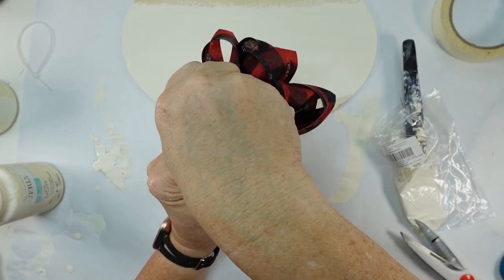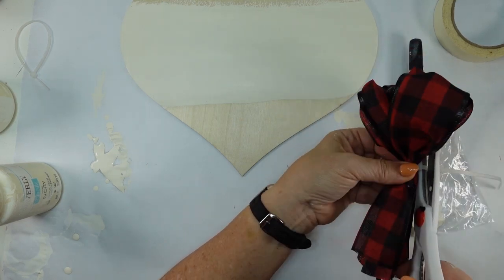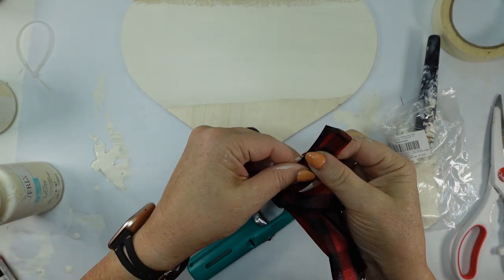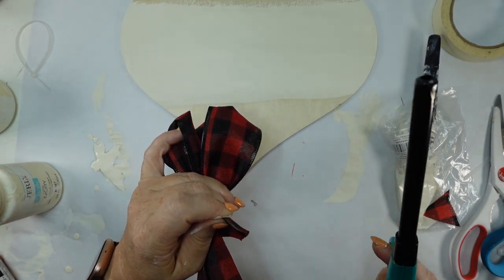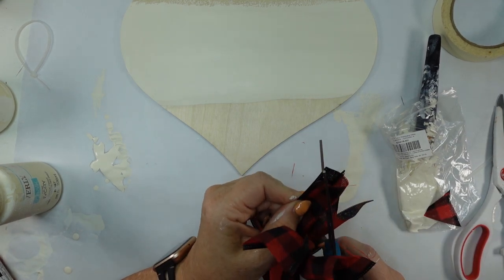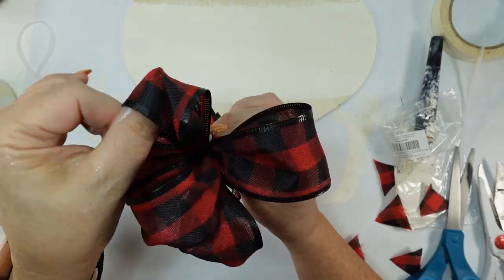Next you just take a zip strip — I always have to figure out which way it goes. Take it back around and clip that off. If you're going to add greenery you could add that in there, but I tend to just glue it. Now I'm going to dovetail the tails: fold it over, grab my lighter because this does fray. Fold over halfway, cut from the center to the outside corner diagonally and that gives you that nice dovetail. I did that on all the tails and then just fluffed it out until I was happy.